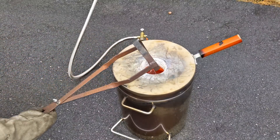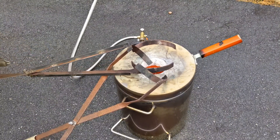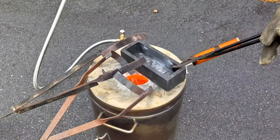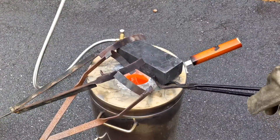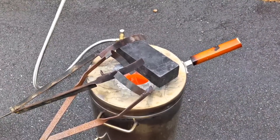While we wait for that last bit of aluminum to melt down, I'm going to preheat my crucible tongs. It's not good to grab a hot crucible with cold crucible tongs. And also the graphite mold that we will be pouring the molten metal into — preheat that too.